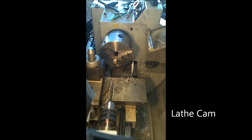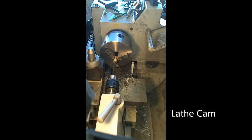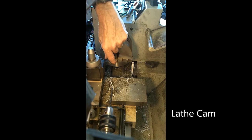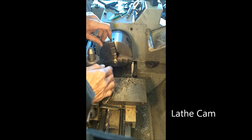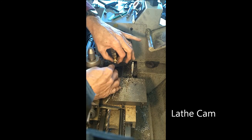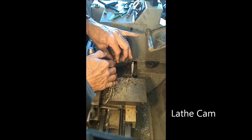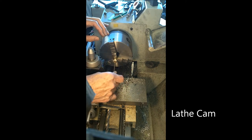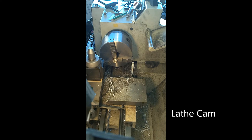Now I need to come back and do my countersink. I'm coming in with a 5/16ths counterbore and I'm just going to drop this in about an eighth of an inch. What's going to happen is the piston rod will come in through the other side, and I'll peen that down. I'm going to do some Loctite on it, and also peen the end of that connecting rod down a little bit — it'll make a really nice, tight fit. The piston rod goes right in there very, very easy.